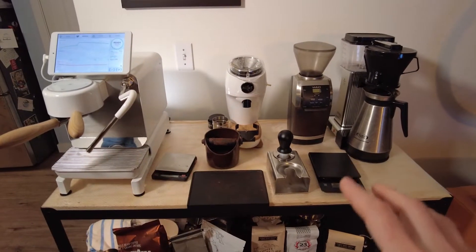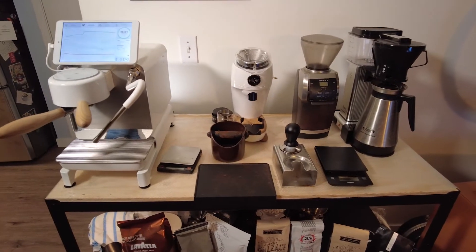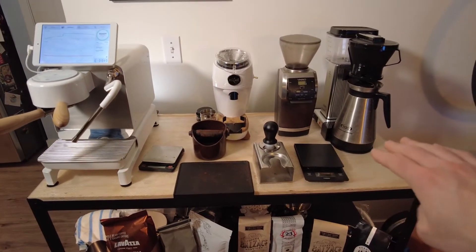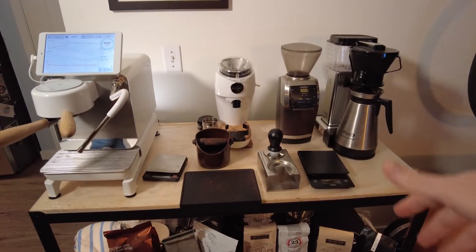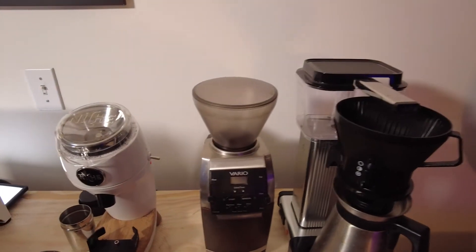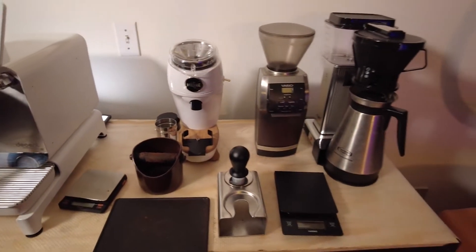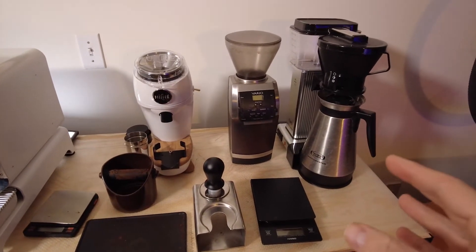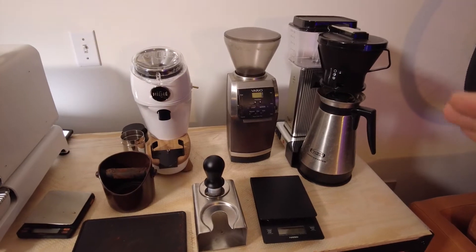My whole point was to get the top set up here to be really the main part of this. So Moccamaster for the everyday coffee — if you have a big party, lots of people, it's easy and mindless, but also the pour over function of the Moccamaster is really what you'd want. If you want a really good coffee machine at home and don't want to do pour overs, get a Moccamaster.